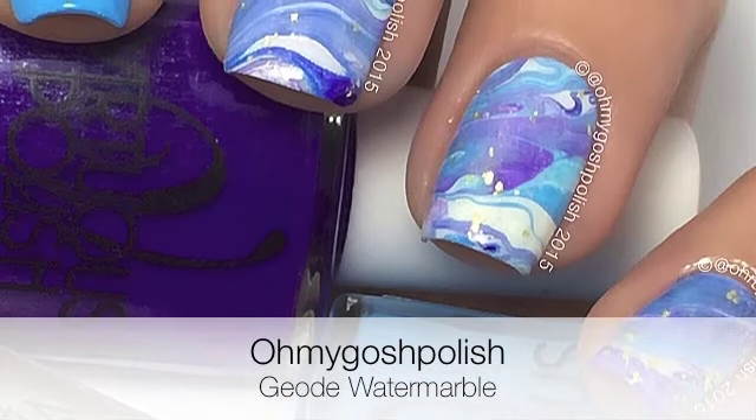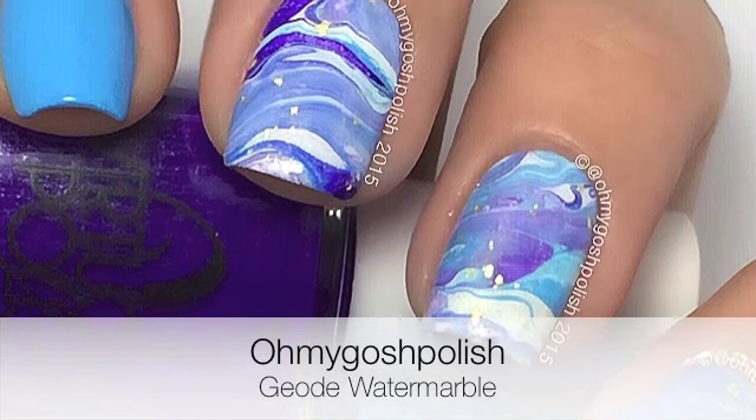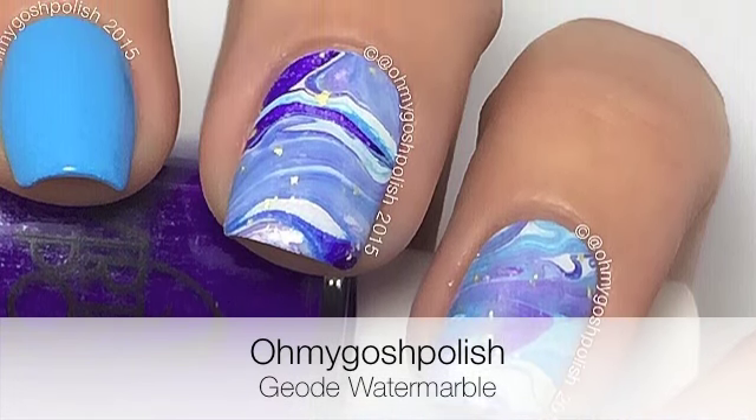Hey Chikis, okay today we are doing geode water marble which loosely translates to do whatever you like. I really hope you like it, let's get into it.